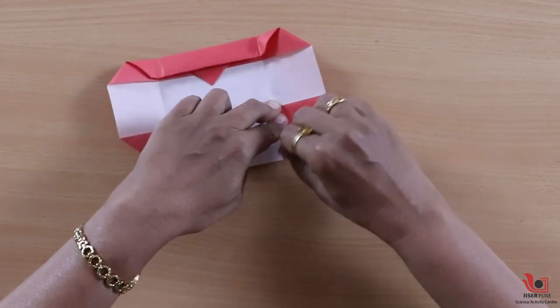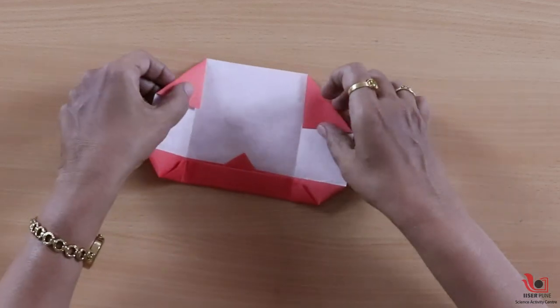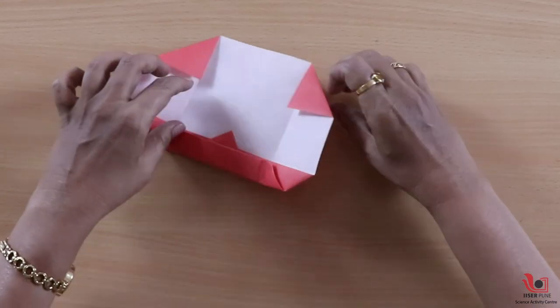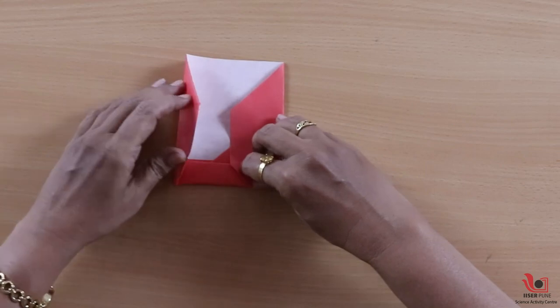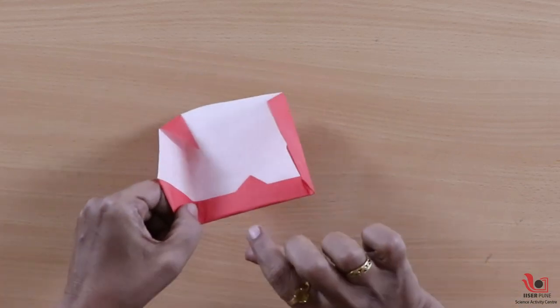Origami is a very symmetrical art — whenever we do a fold, one side is exactly the same as the other side. We have folded these two corners, and again we go back to the crease. Your tumbling toy is ready.